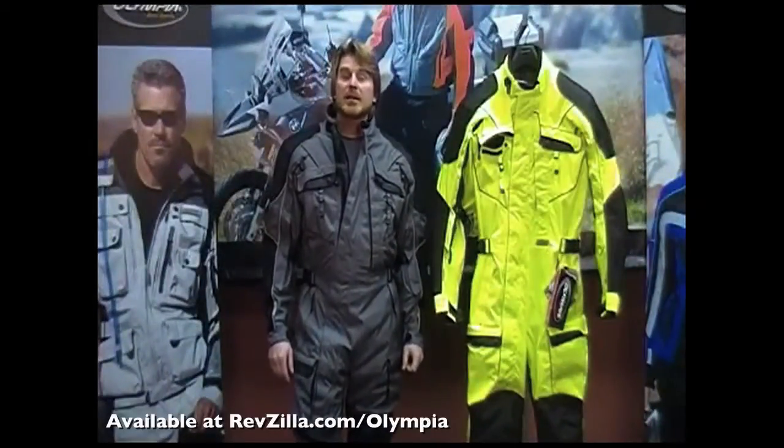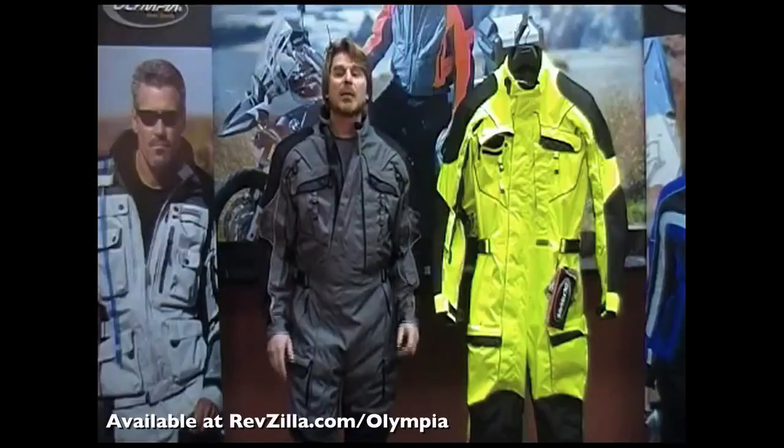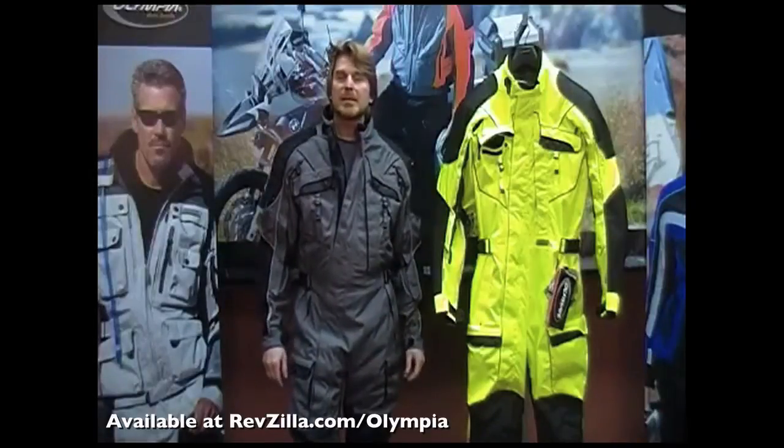Hi, Kevin Ray here, owner and designer of Olympia Motosports Apparel, and I want to thank you for checking out this video presentation of our Phantom one-piece touring and commuting suit.